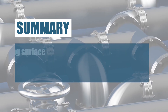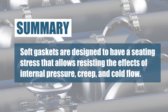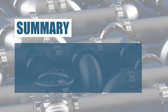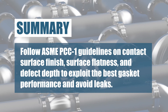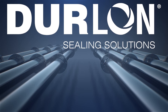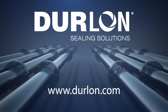To summarize, the finish of the gasket seating surface has a definite effect on the ability of the gasket to create a seal. Soft gaskets are designed to have a seating stress that allows the material to flow into the serrations and irregularities of the flange face — this bite aids the gasket in resisting the effects of internal pressure, creep, and cold flow. It is important to follow ASME PCC-1 guidelines on contact surface finish, surface flatness, and defect depth to exploit the best gasket performance and avoid leaks. It is always best to consult with the gasket manufacturer to determine the best combination of flange surface finish, gasket design, and gasket materials.